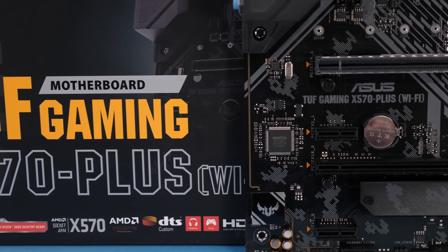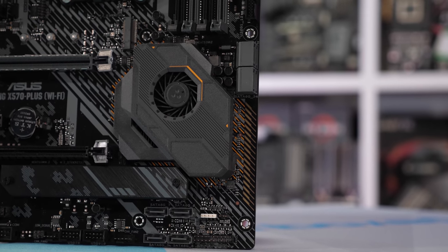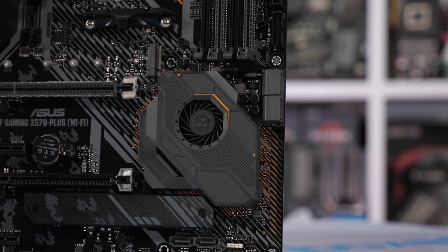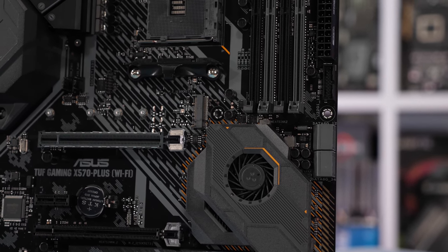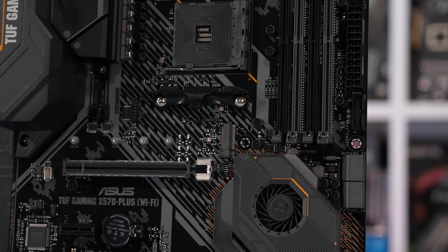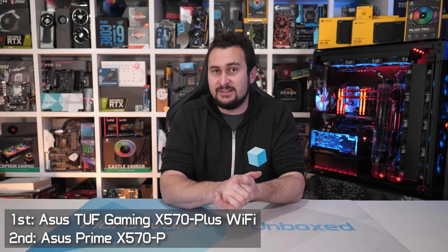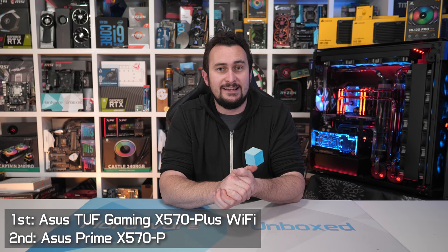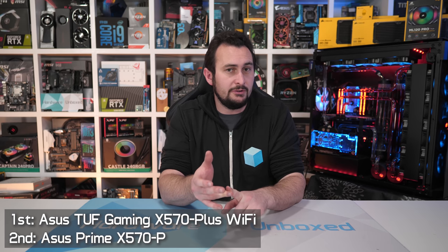In terms of VRM performance, you're not really gaining much over the cheaper board — so for $30 more you're not getting a better VRM — but you are getting improved features such as wireless AC, better audio, better quality Gigabyte networking, USB Type-C, and two extra SATA ports. For $200 or less, these are by far your best options. I recommend avoiding the MSI X570A Pro, the Gaming Plus, and the Gaming Edge due to their poor quality VRM.